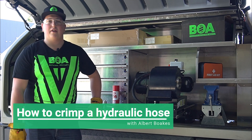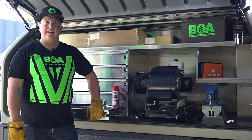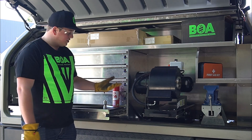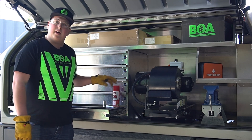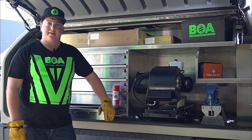Hello, this is a video on how to crimp a hydraulic hose. For starters you need to get the correct hose with the correct fittings. In this case we are using a 2 wire hose with our K series fittings. If we were going to do a multi spiral hose, that is when we use our J series fittings.